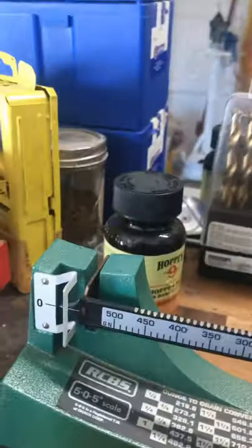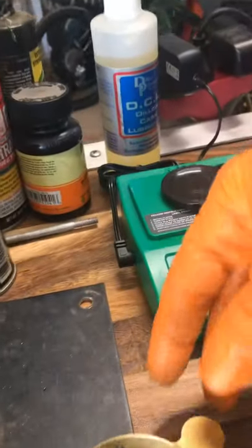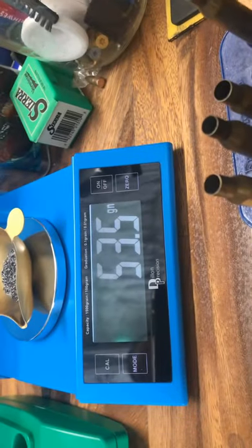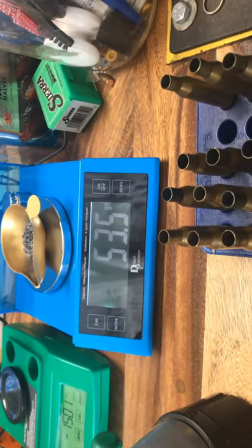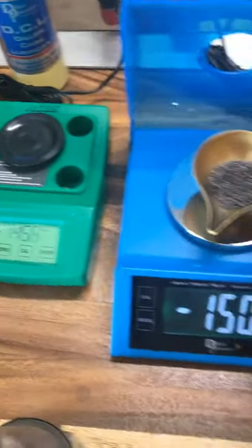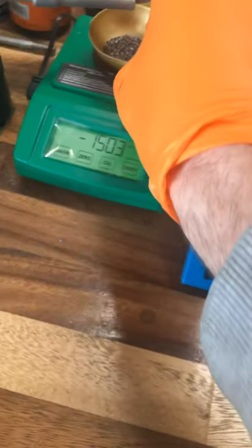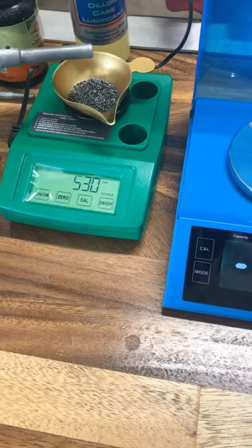This is the second load for the beam scale — that's a little high but not much, reading 53.5. The Dillon reads 53.5 as well. Our target goal was 53, but we'll see over the chronograph what it's going to be like. Round number three reads 53.4 on one and 53.6 on the other. Then the next charge reads 53.3 on one and 53 on the money on the other — exactly what we were aiming for. We'll see which one of those is right over the chronograph.